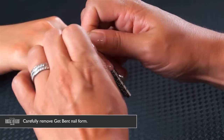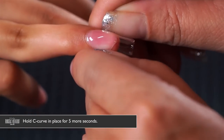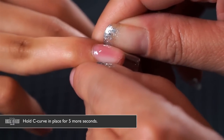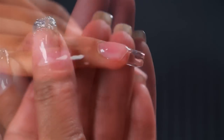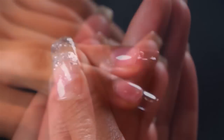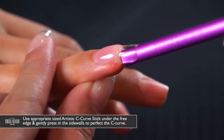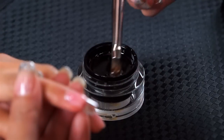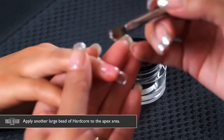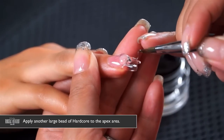Since this is a thin application, hold that c-curve in place for about five more seconds. The c-curve and arch in the nail gives it a lot of strength so you can wear the product very thin. Use the Artistic c-curve stick placed underneath to make sure the c-curve is straight. For the second application, place another large bead right at the apex again.